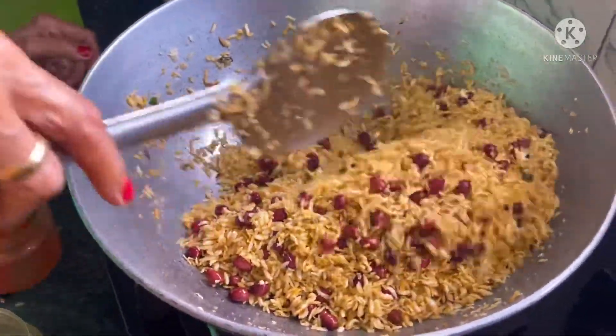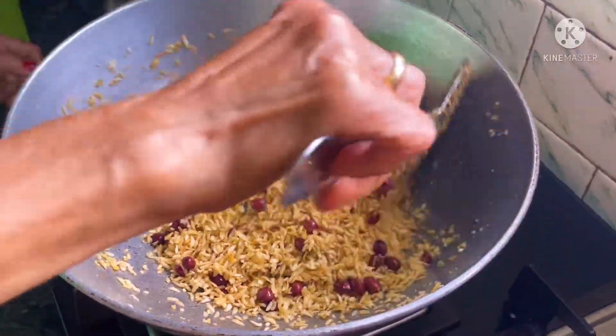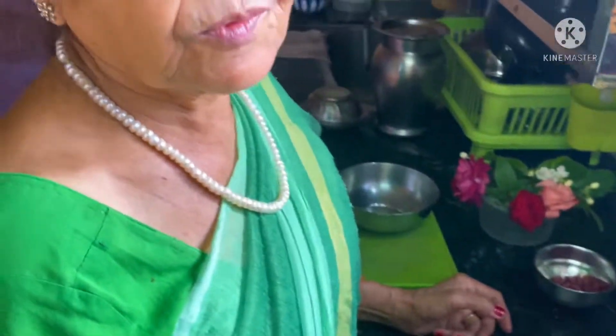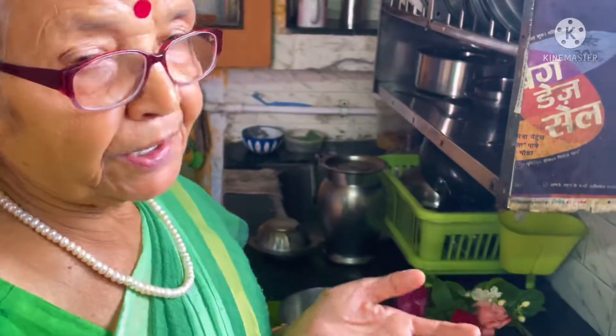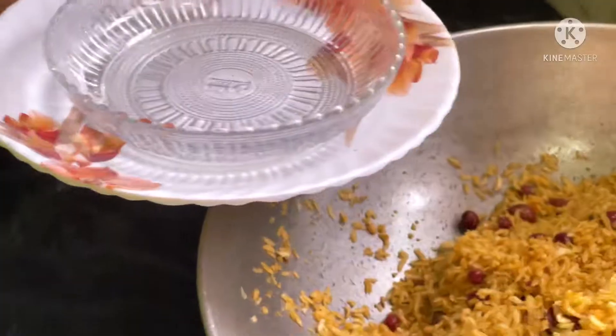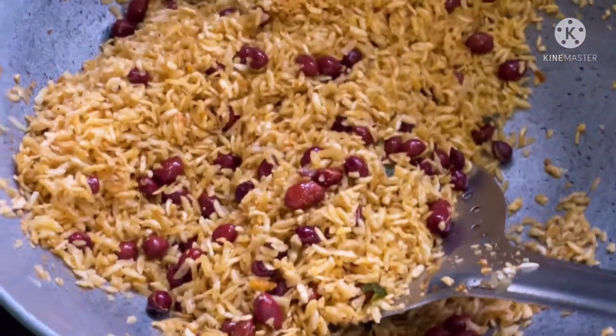This is also healthy because it has mungphali and chuda. Mungphali is a protein and chudas are very good. You can put it on the plate. Mungphali is also good on a plate.